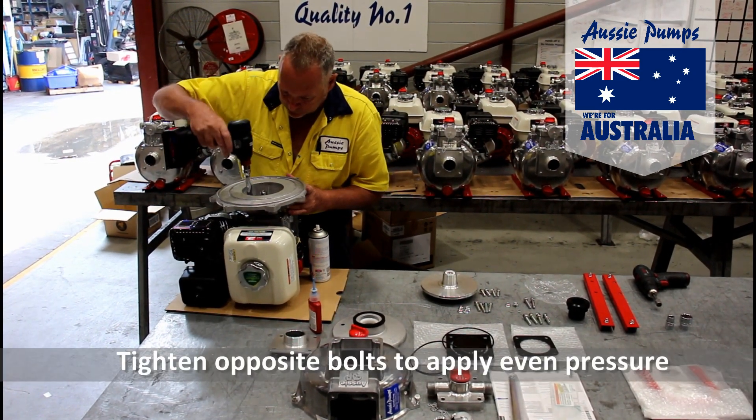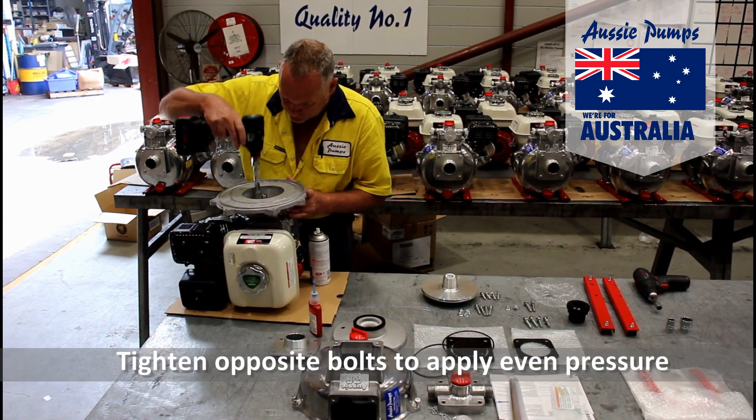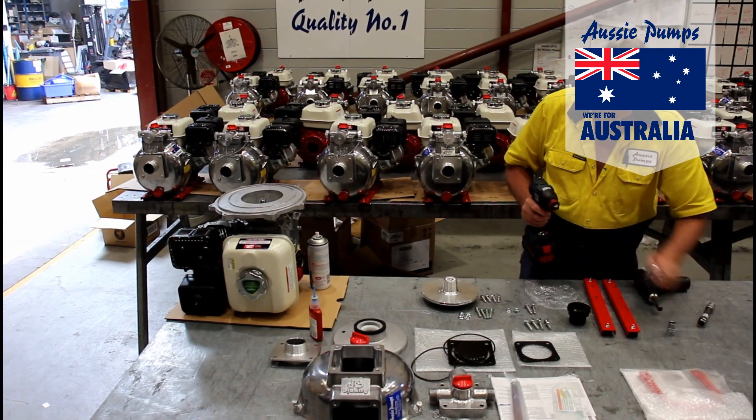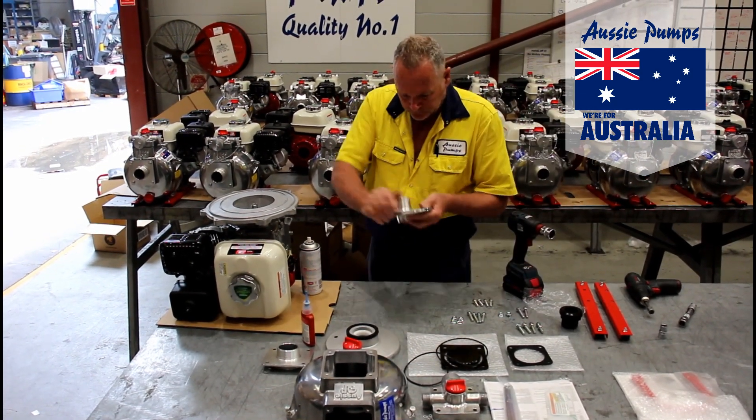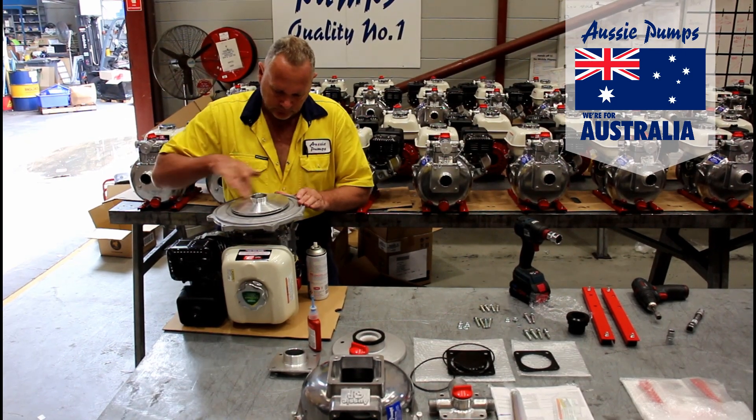Notice how he's tightening opposite bolts to apply even pressure. Check that the ceramic surface of the mech seal is nice and clean before you screw in the impeller.